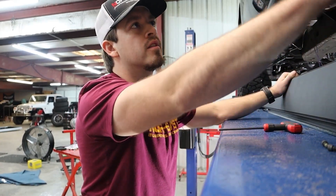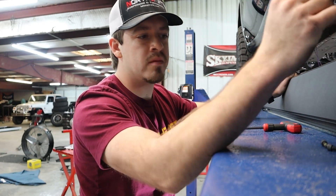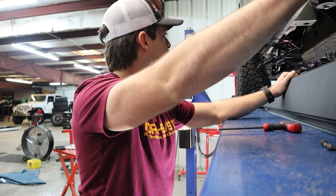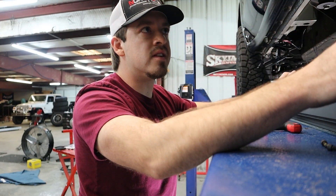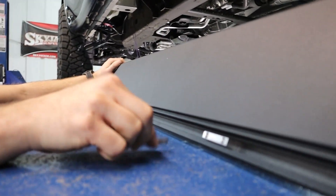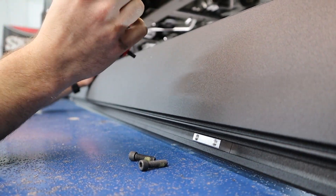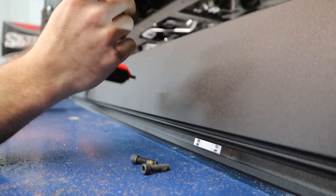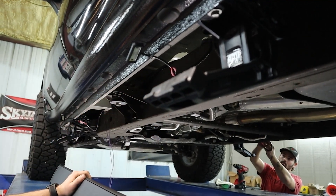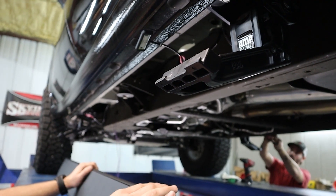Now we've got the brackets mounted, lights are almost done — he's just securing and taping everything up. Now we just have to mount the steps to the linkage. These little channels hold your two bolts, so you kind of have to line that up. A little trick: take a tool and put it through that hole so you can feel if you're actually lined up, because you can't really see it — it can be kind of tricky.